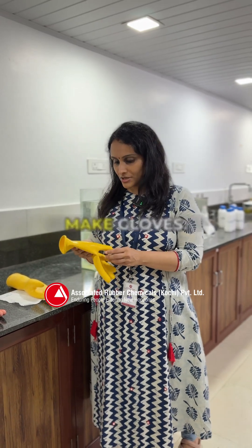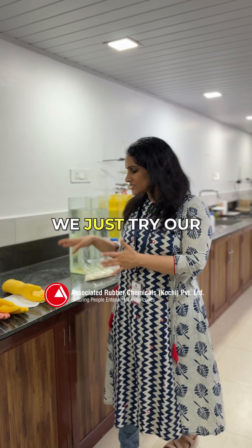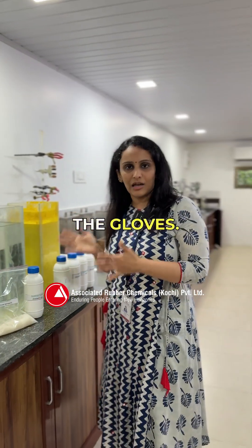In our lab we will show you how we try our composite dispersions to make the gloves.